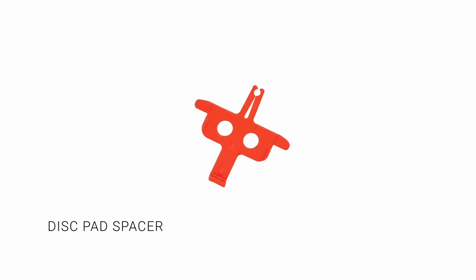Disc pad spacer. Not essential, but will prevent closing the gap in between the disc brake pads.